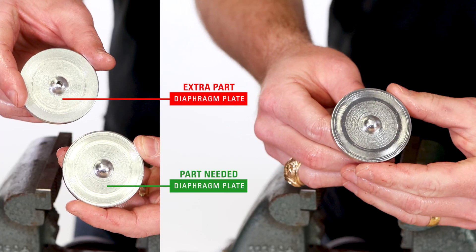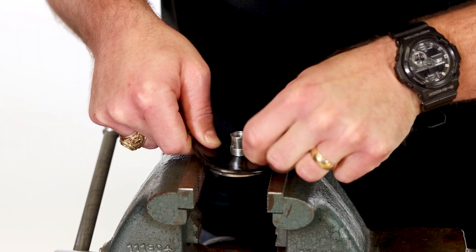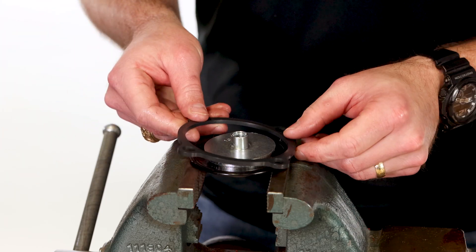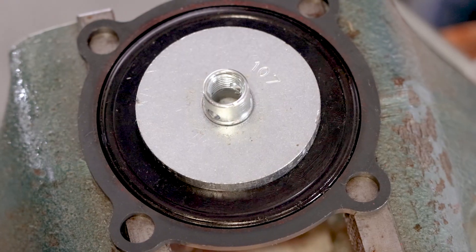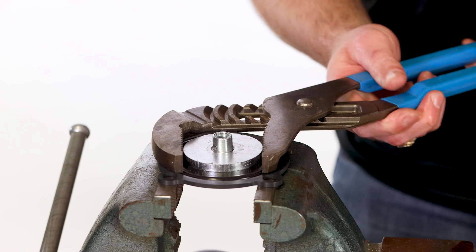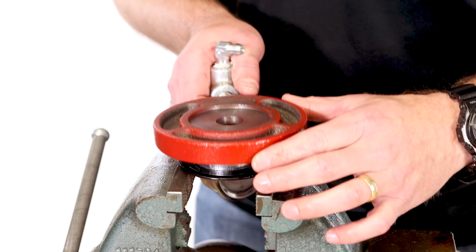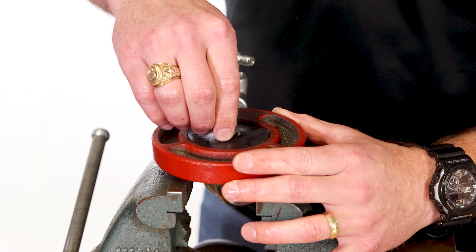Put the new diaphragm plate in the vise and hand thread on the diaphragm nut. Place the spacer ring around the diaphragm to know how much to tighten it — if it is too tight, the diaphragm will be distorted and not fit correctly. Then tighten the diaphragm nut with channel locks. Replace the pilot housing and tighten the pilot seat and diaphragm in place. Be careful not to over-tighten.